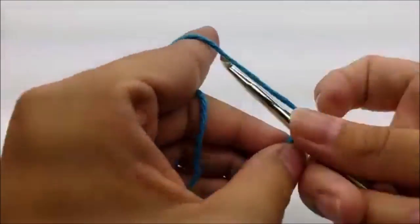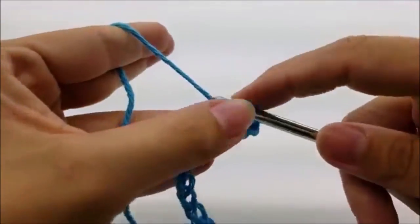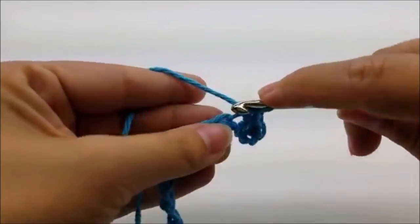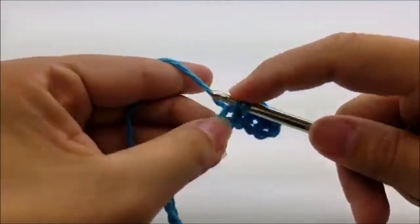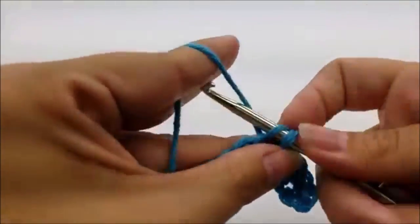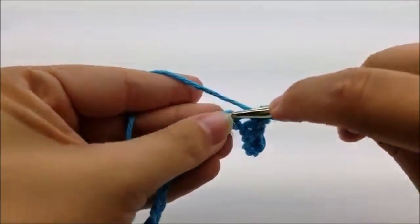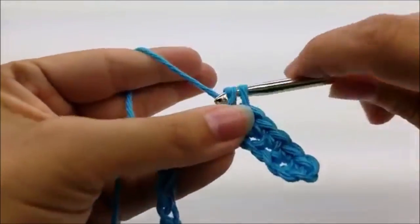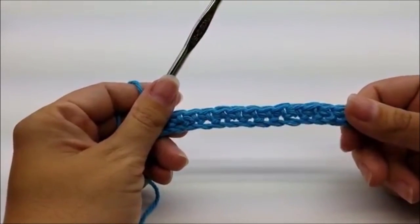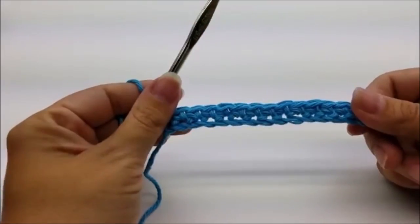Put one single crochet in every stitch for the length of your chain. Once you make it to the end of row one, you should have a total of 43 stitches.